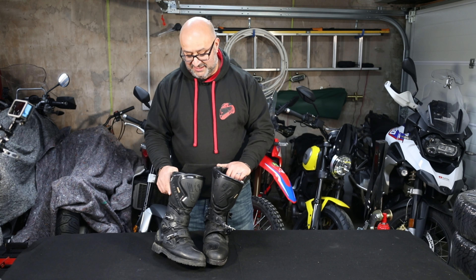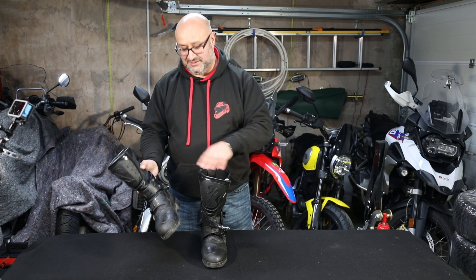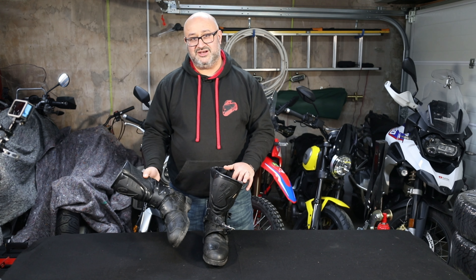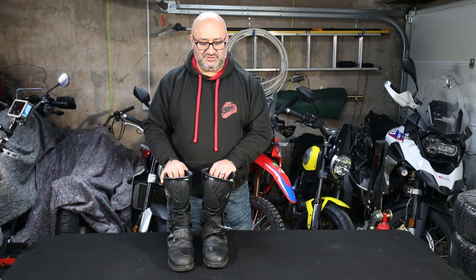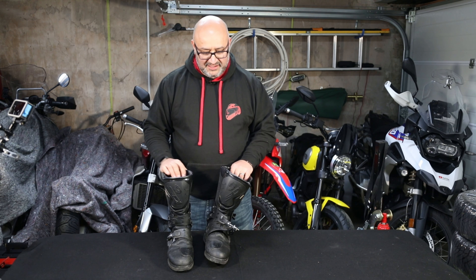They are really easy to do up and to get undone. When you've got to the end of a really long day riding and everything aches and everything hurts, you've got to bend over to undo them, but they're easy enough to get off. They're made of Gore-Tex so they are waterproof. These are seven years old and they are still waterproof. I can stand up to about my shin in them and they don't leak at all. I've almost been waiting for them to start leaking, but so far so good — which is kind of a surprise. Buy good stuff and it really does last.